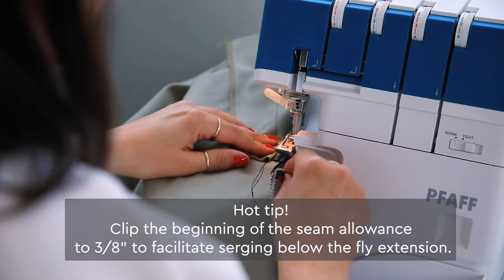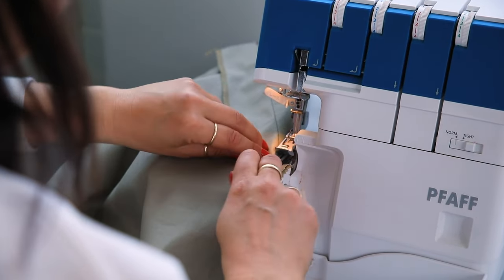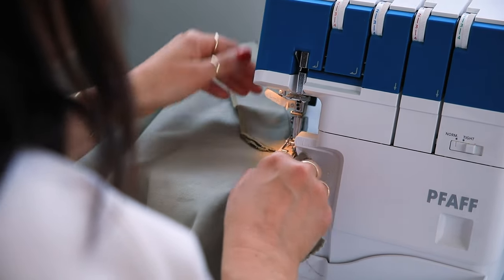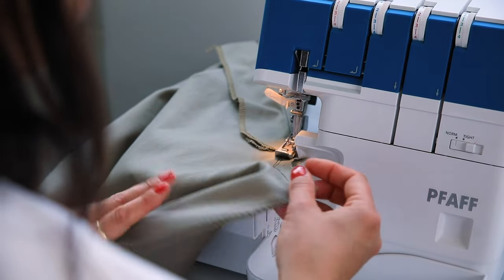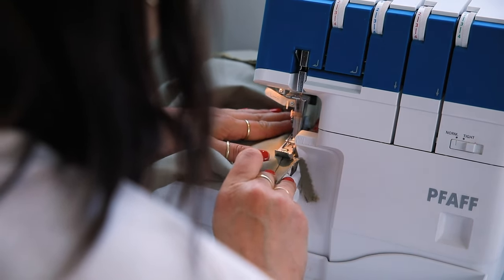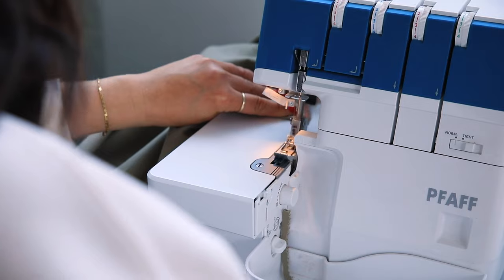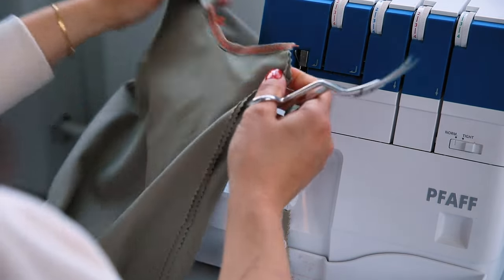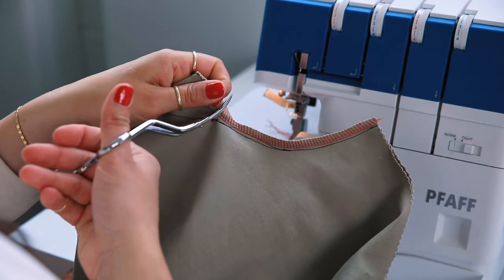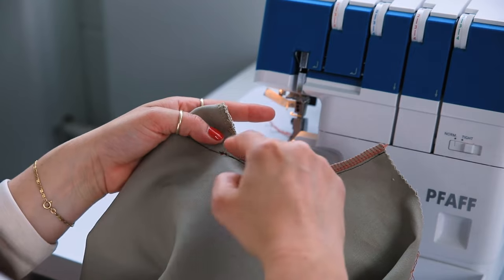I lift my presser foot and then it's really easy to serge — I'm already ready to go. If I didn't trim that, I'd be trying to get it at the right part. Just tell the serger where you want it to start, everything is out of the way, and we're not worried about accidentally cutting any fabric. You want to trim about a quarter of an inch, leaving about three-eighths. If you don't have a serger, trim about that short and finish with a zigzag stitch.